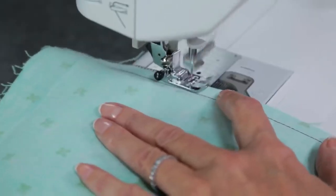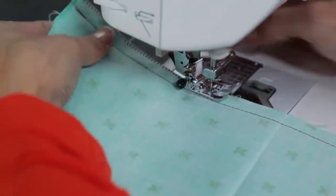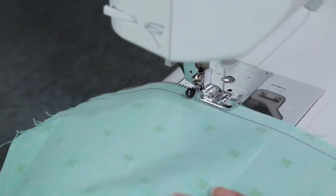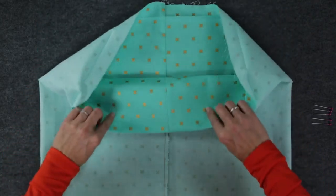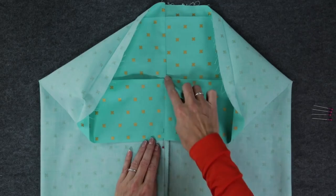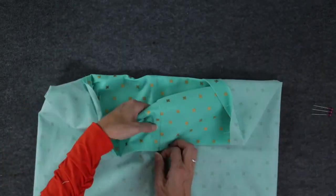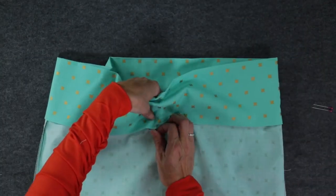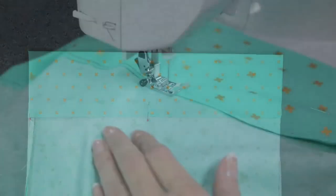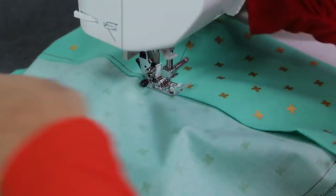Finish the seam allowances with a zigzag or overlock stitch. Turn the press folds towards the wrong side of the fabric, making sure to line up the side seams and pin. Stitch an eighth of an inch away from the folded edge.